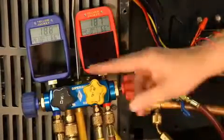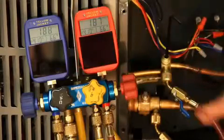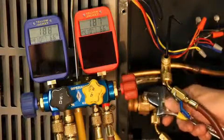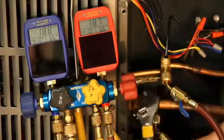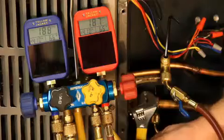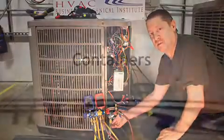The next step: as we watch the low pressure drop down to zero, be ready with the wrench so that you can quickly shut off the gas line. We do not want it to go into a vacuum on that compressor. Electricity will arc in a vacuum and damage the windings.